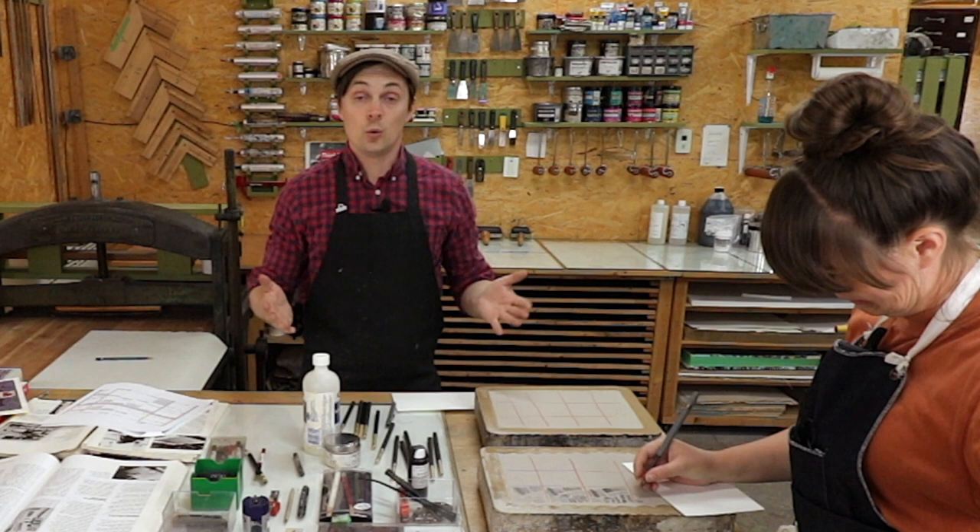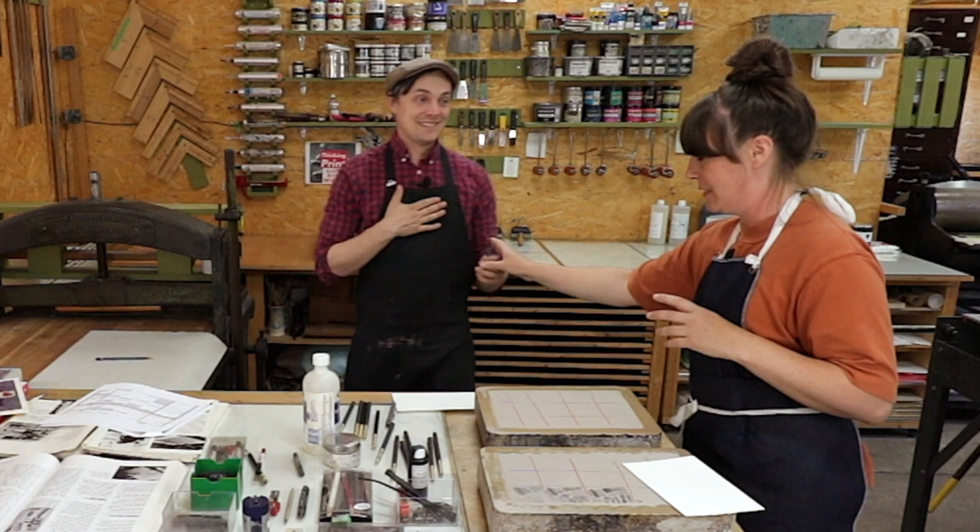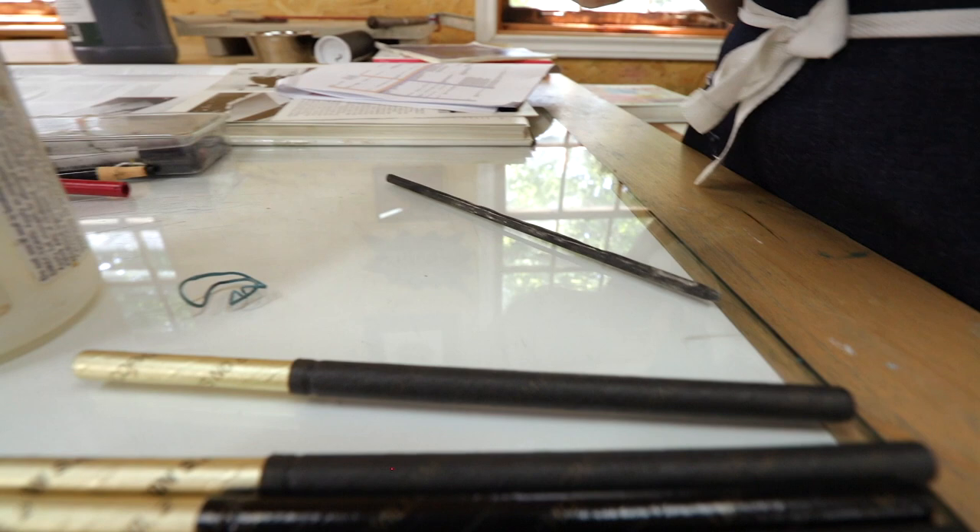The softest crayons are getting really hard to handle — I want to break them in half. If you're very careful you can cut them on a glass table, though you're probably not supposed to do that.